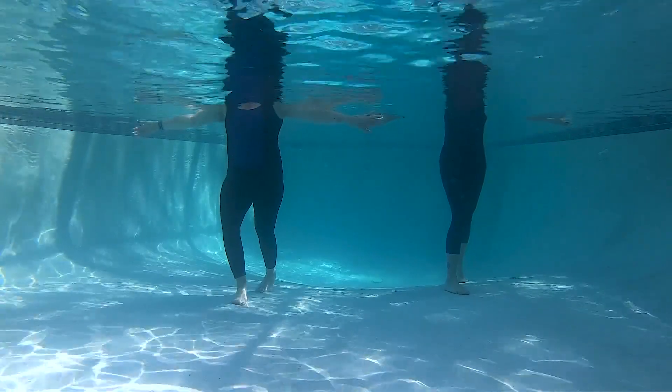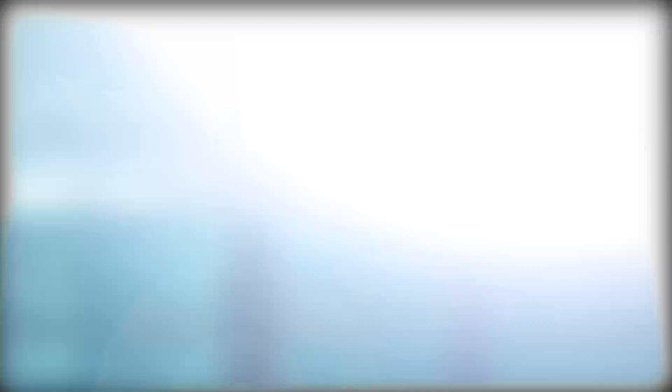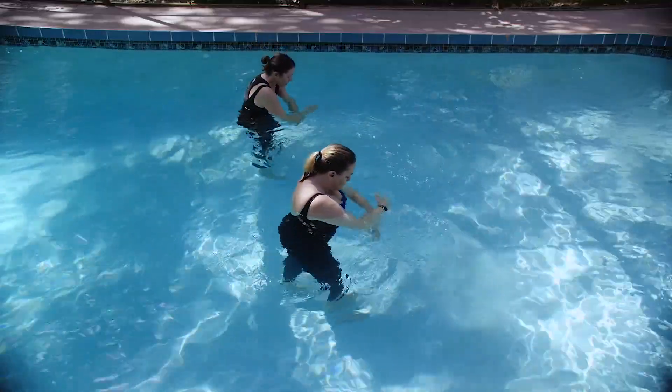Focus on the area that we're working — in this case the upper back and shoulders. Next, we are going to do the butterfly.